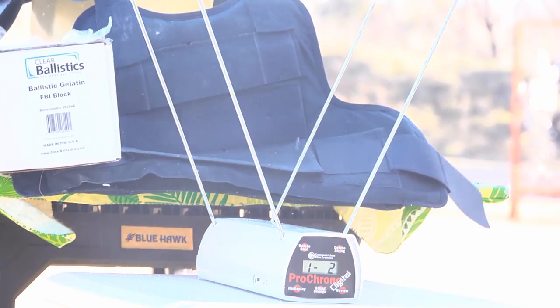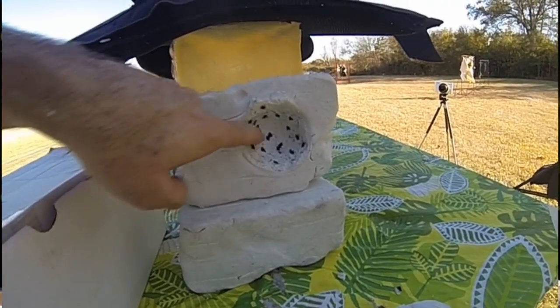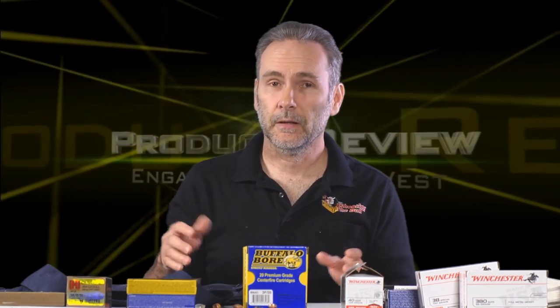Then I tried a pistol-caliber rifle — a Circuit Judge loaded with Buffalo Bore .45 Colt. That earned some respect: 200 grains going roughly 1,200 feet per second. It put a hurting on the clay. It did not puncture the vest, but it left a huge divot — literally the size of half a golf ball jammed into the clay. You may be looking at some broken bones from a hit like that.